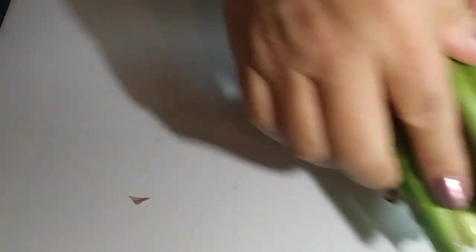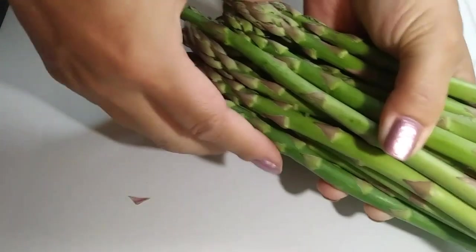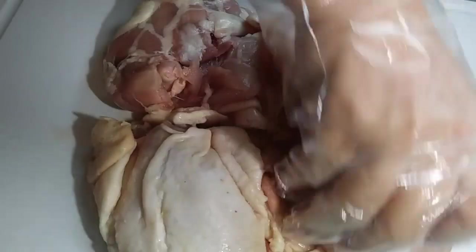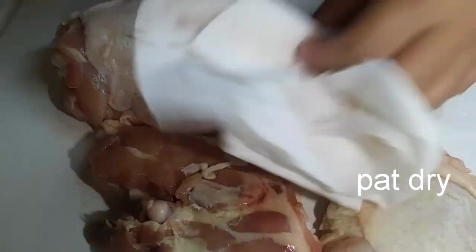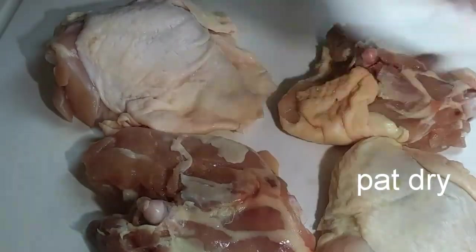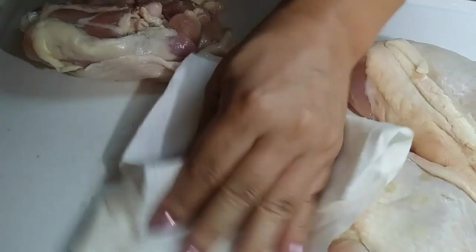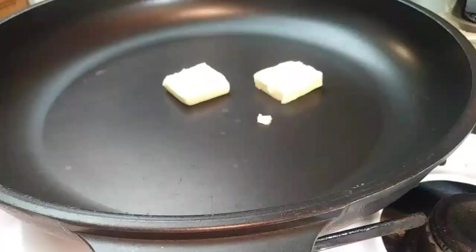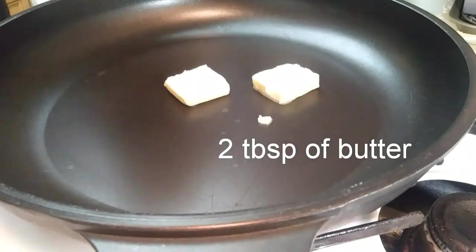Before we start handling our chicken, you'll need three to six chicken thighs with bone in and skin on — I'm using four here. I'm patting it dry on both sides, even the cutting board, all around. All of this is supposed to help with the crispiness of the skin when we start frying it. Grab your large skillet and put it on medium heat.